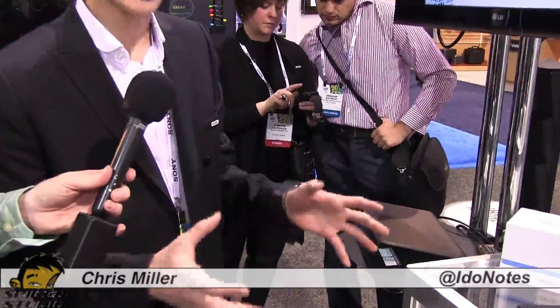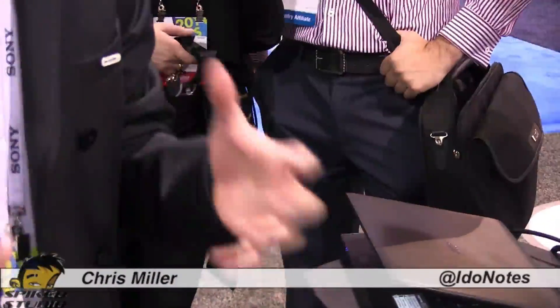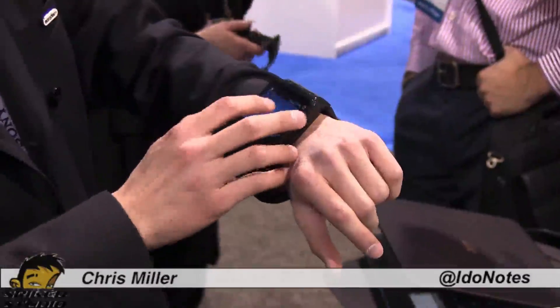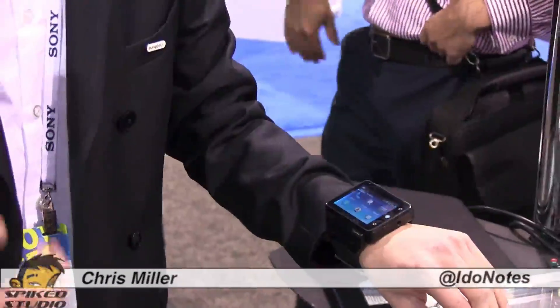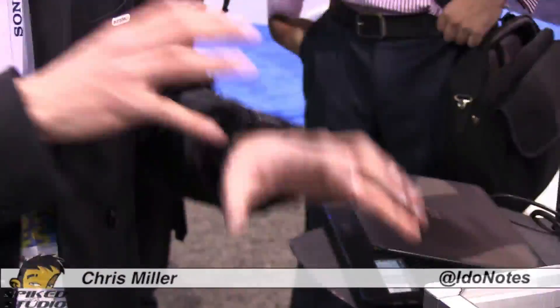So basically, it's a completely independent smartwatch. It doesn't need the presence of a nearby smartphone to function. It has a 2.4-inch screen which allows it to run most of the Android applications already existing. As you can see here, I can scroll through all the apps very fluidly. Snapdragon S4 dual-core processor, Wi-Fi, GPS, Bluetooth, NFC — all of that is already built in.